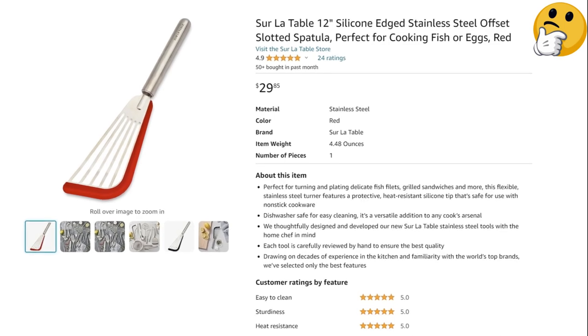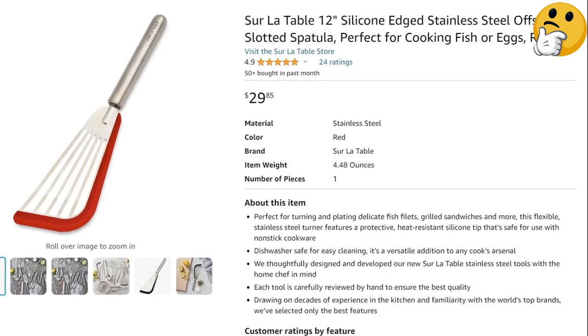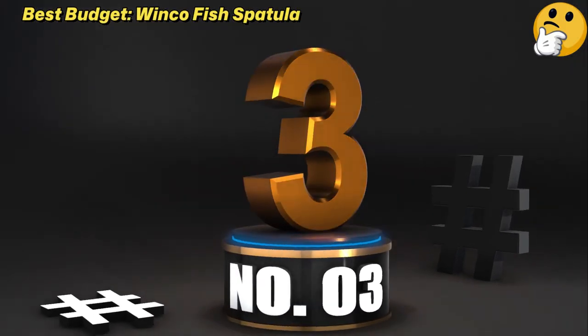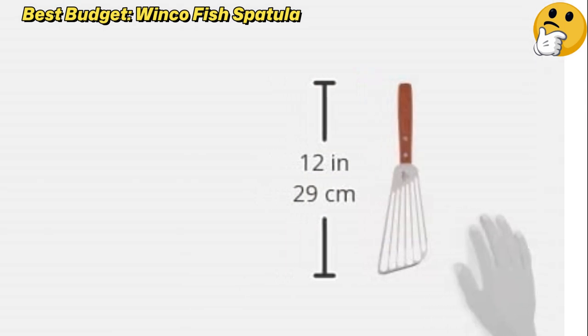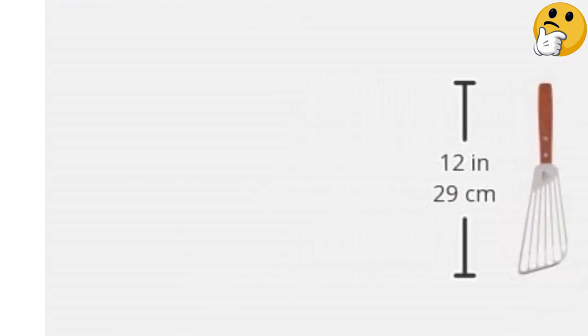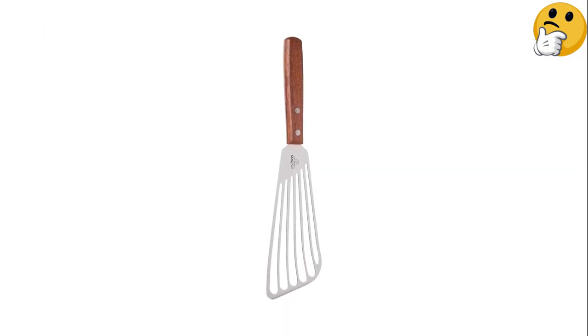What we like: safe for non-stick cookware, effective sliding and flipping, fun pop of color. What we don't like: silicone strip is tough to clean, round metal handle can be slippery. Number 3: Best Budget — Winko Fish Spatula. The blade held up to all the tasks we threw at it — flipping fish, pancakes, and burgers nimbly and with ease.